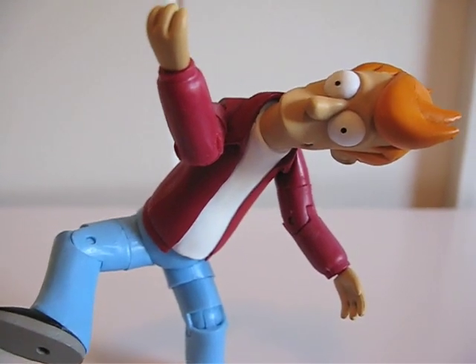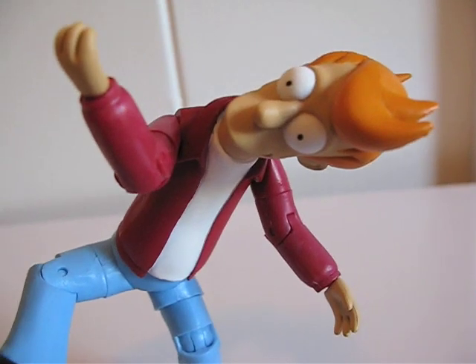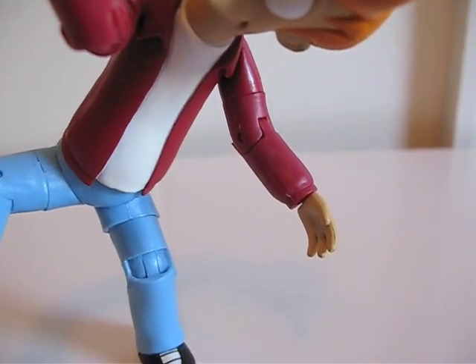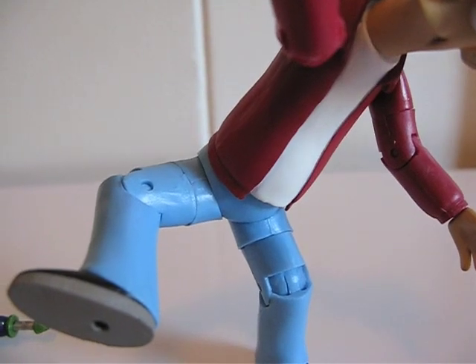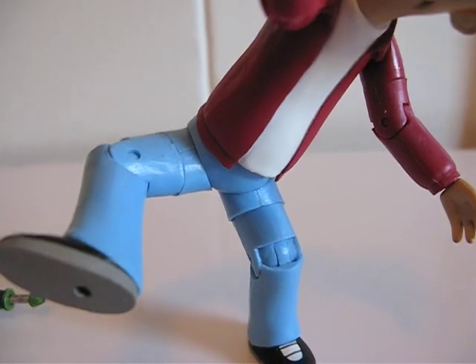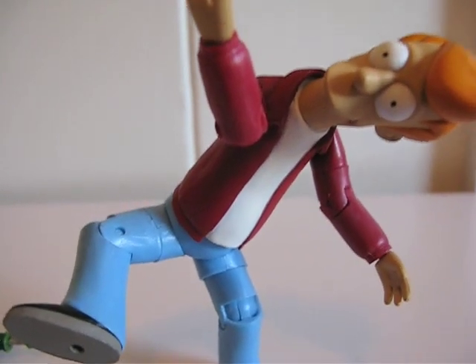As far as articulation goes, he's got a cut joint at the neck, cut joints at the shoulders, cut at the bicep, bends at the elbow, cut at the wrists, cut at the waist, cut at the hips, and also cut at the thighs, bends at the knees — and that's it for articulation.